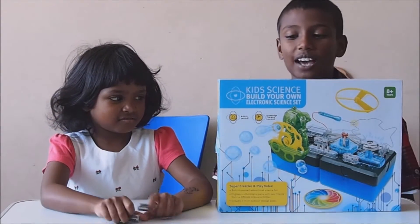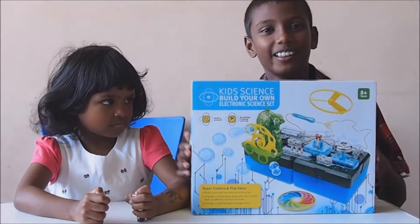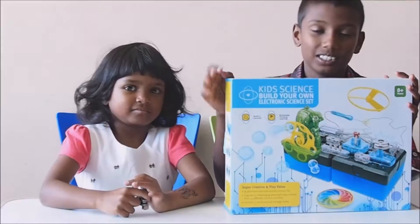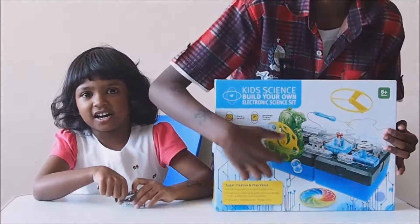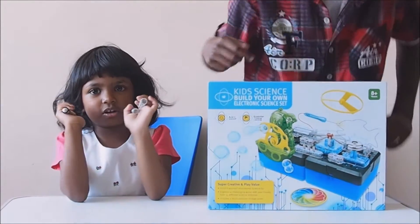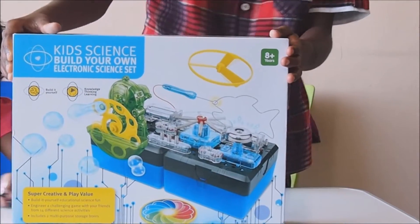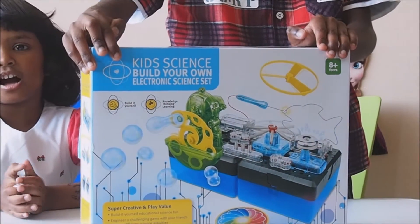Hey guys, welcome back to another video. We're going to be opening a kid's science educational bubble mixer — well, not bubble mixture exactly, but one of the things inside is bubble mixture so it will blow bubbles, as you see on the bottom. And there's a maze, a colour spinning ring, and a flying disc that throws the disc in the air. Here's a close-up of this kid's science set thing.